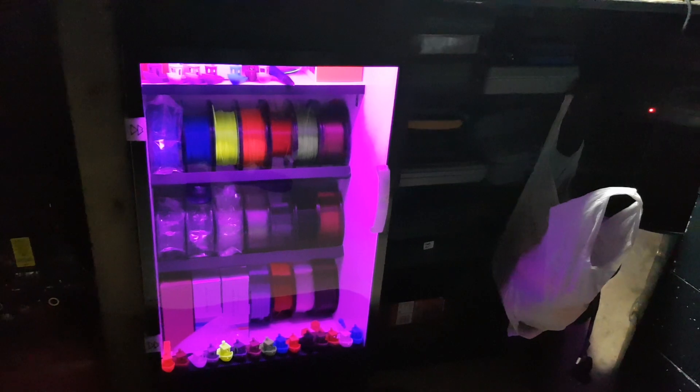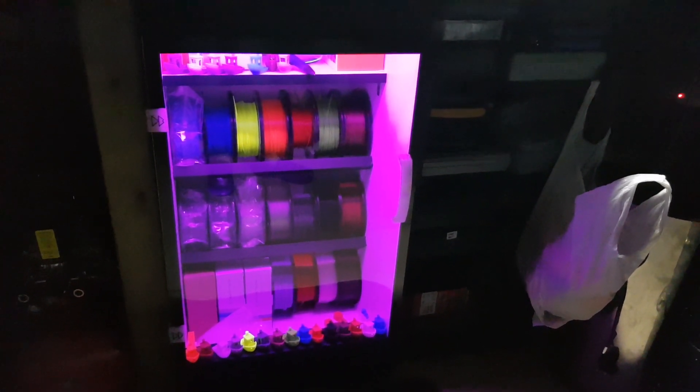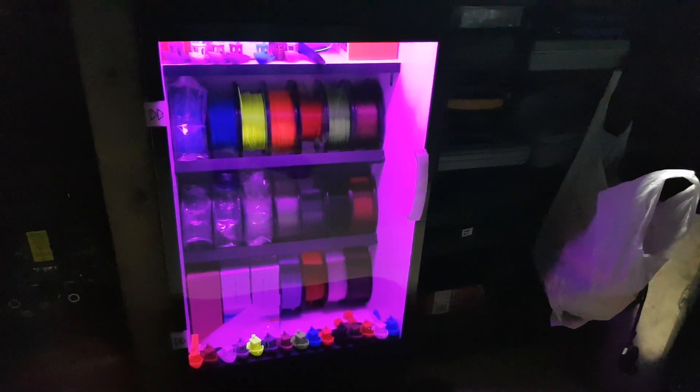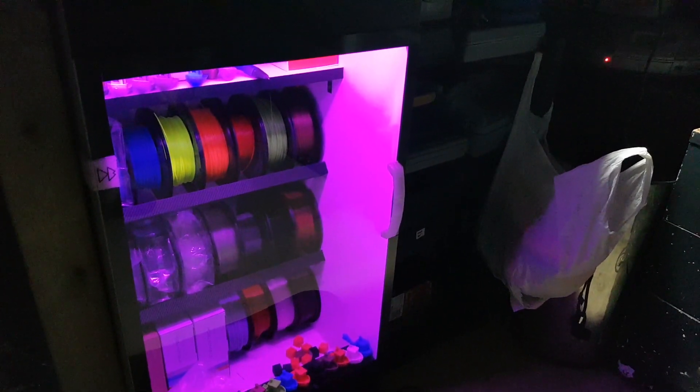This cabinet's made out of IKEA wood — the type of cheap wood used for chest of drawers and wardrobes — so it's relatively cheap. The most expensive part is the Perspex door, the plexiglass door, which is 4mm thick.